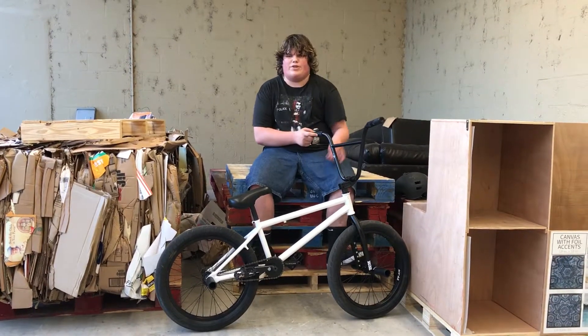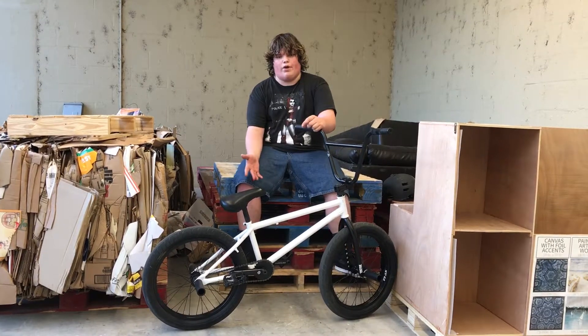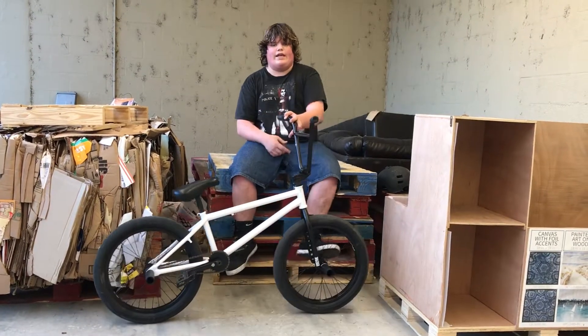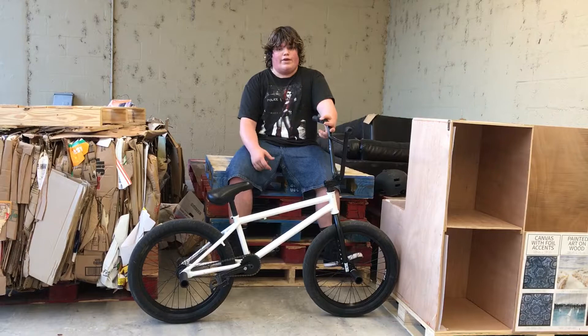What's up guys, welcome back to my YouTube. Two or three videos ago I promised you guys a bike check once I got all the parts. You saw the part openings — you missed one opening because I forgot to film it, and I didn't film a bike build because I was too excited.